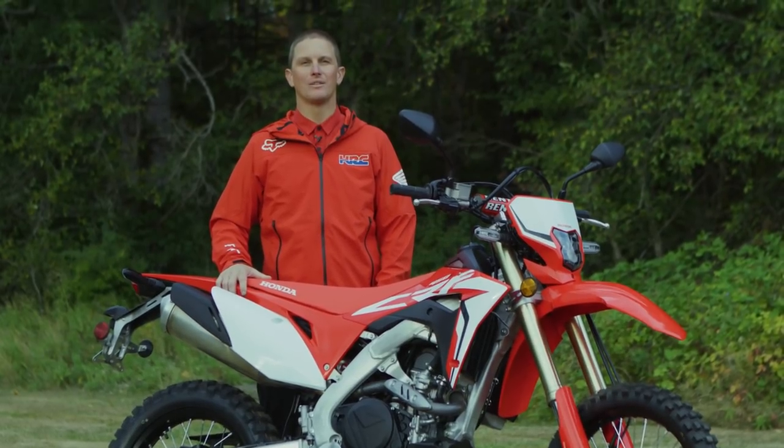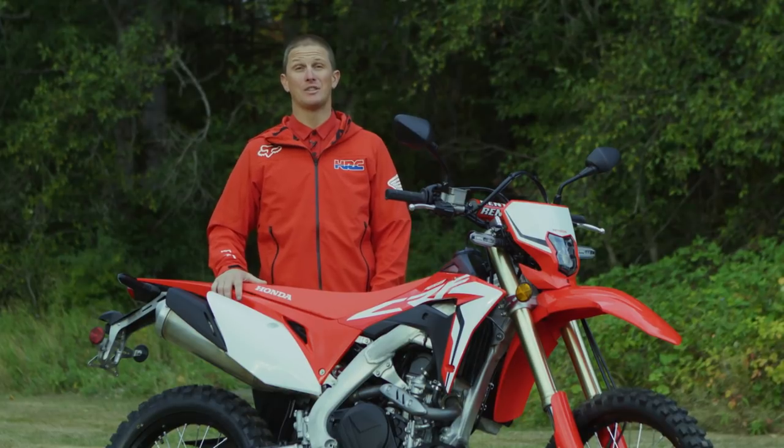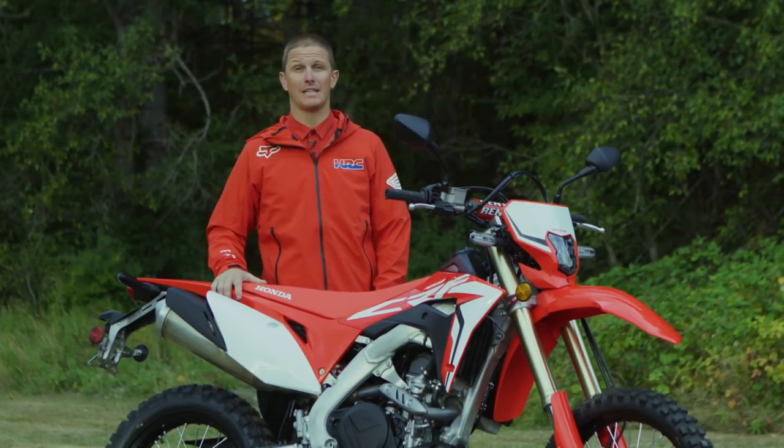Jason Abbott here with American Honda. We're in Packwood, Washington for the press intro of the highly anticipated 2019 CRF450L.